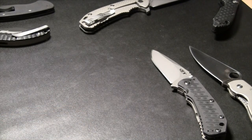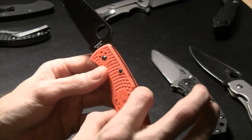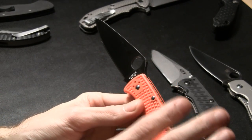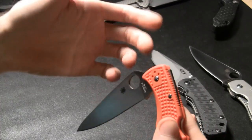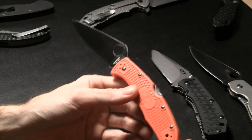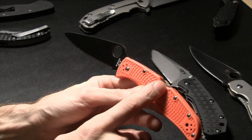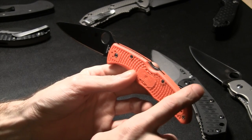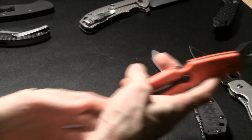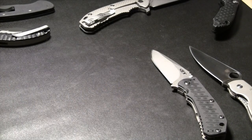You've got old-school designs like the lock back, mid lock, or spine lock — these have been around a long time, very similar to a slip joint but without the hook. Some older ones like the Buck 110 have a button or lever at the back. I like the ones where you don't have to reach all the way back — tried and true design, I like lock backs.